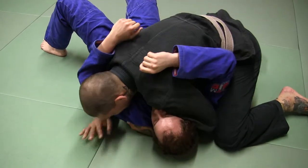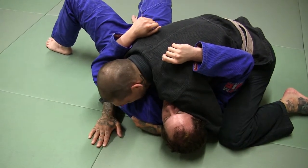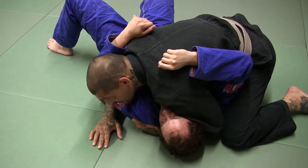Or I can hug like this and just keep this arm here in case I need it. But I want to keep the shoulder pressure on him.